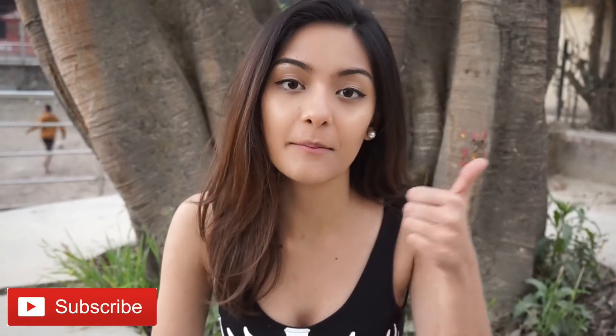Thank you guys for watching this video. If you liked it, please give it a thumbs up. If you want to see more of my face, please subscribe to my channel. If you want to see more DIYs like this, please like this video and subscribe. I'll see you guys next week. Bye!